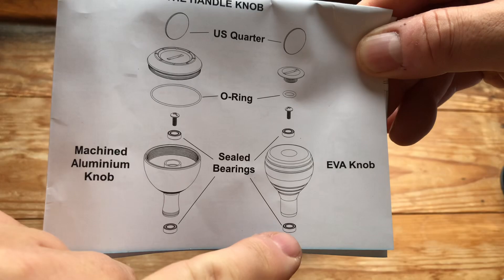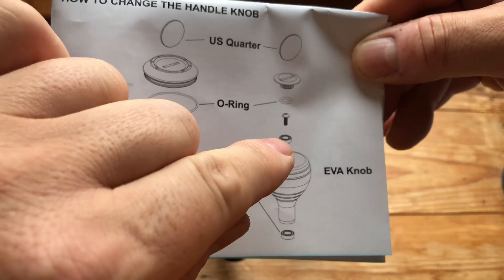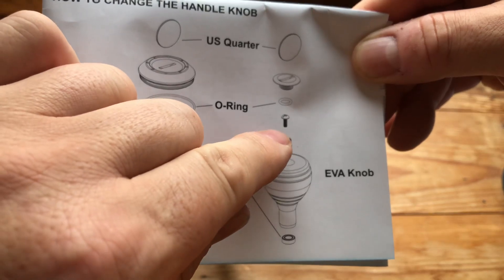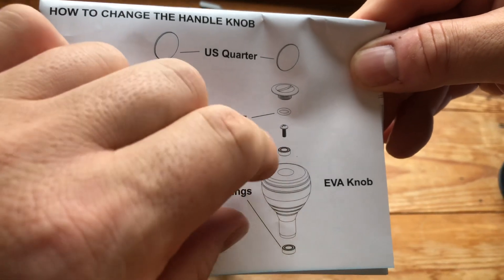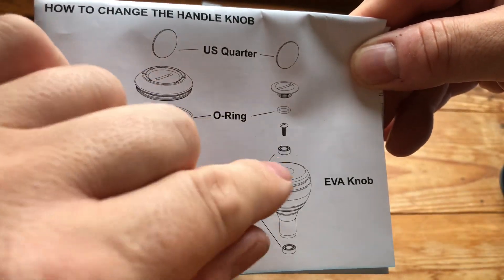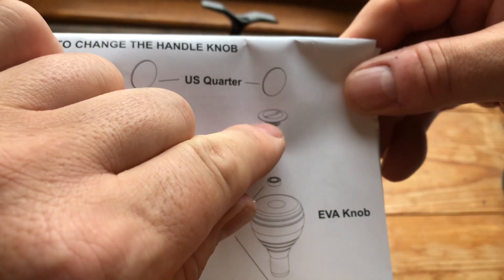The bottom bearing stays in place, so when putting it all back together the bottom one stays in place. You then have to get the bearing back inside. I put a little bit of Loctite on the screw, screwed it down nice and tight so it was nice and free, then added a tiny bit of grease to the O-ring and screwed the cap back on.